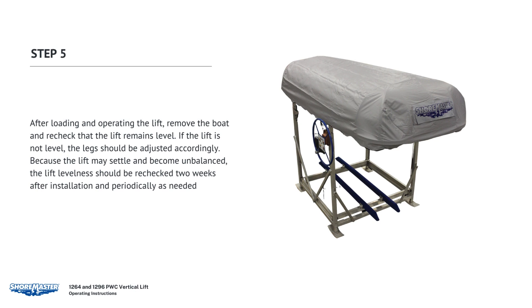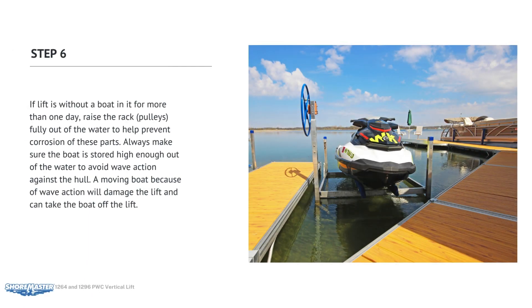After loading and operating the lift, remove the boat and recheck that the lift remains level. If the lift is not level, the legs should be adjusted accordingly. Because the lift may settle and become unbalanced, the lift level should be rechecked two weeks after installation and periodically as needed. If the lift is without a boat in it for more than one day, raise the rack and pulleys fully out of the water to help prevent corrosion of these parts.